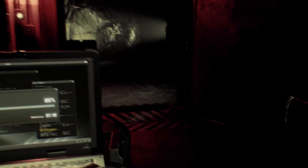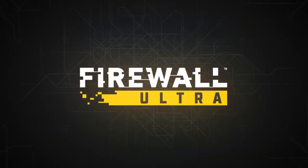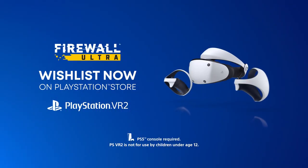I am of course talking about Firewall Ultra only having support for the new PS VR2 Sense controllers, and there not being a real replacement for the AIM controllers that we all fell in love with in Firewall Zero Hour. Is this good? Is this bad? What are the benefits? What are the drawbacks? Let's try to answer these questions.